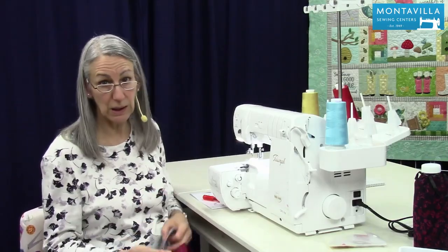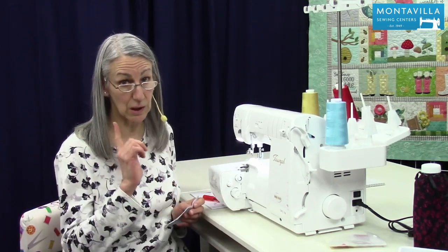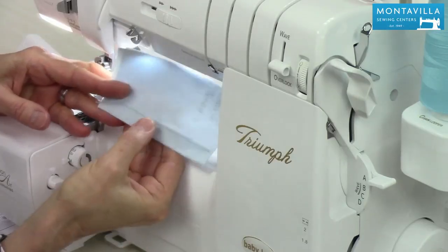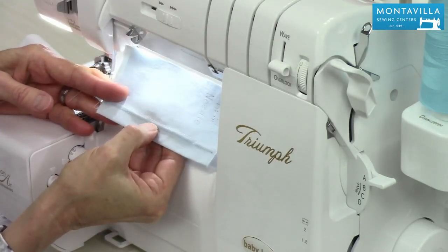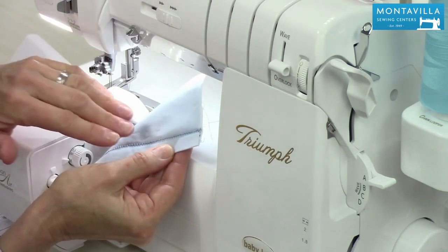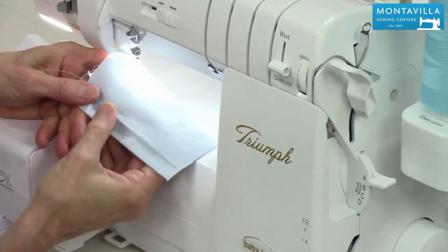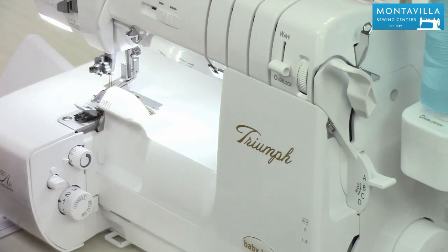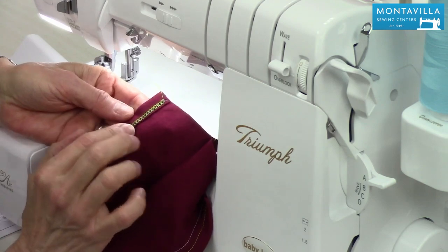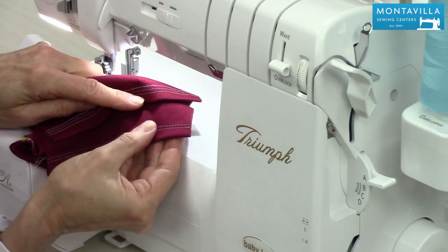Now some people may be wondering, if they've never used a cover stitch machine, why not just use a twin needle on your regular sewing machine. I'll show you why. This is an example of twin needle — look how you've got all that tunneling happening here. That's because on the back it just has the bobbin thread on a regular sewing machine, just a straight line which is not going to give you a nice flat finish. Here, same kind of stitch but we have this looper that happens on the back, and that's what gives you that nice flat hem.